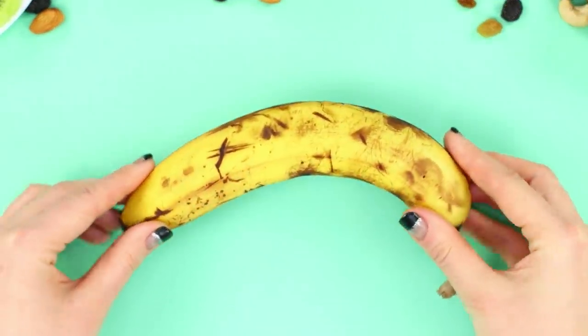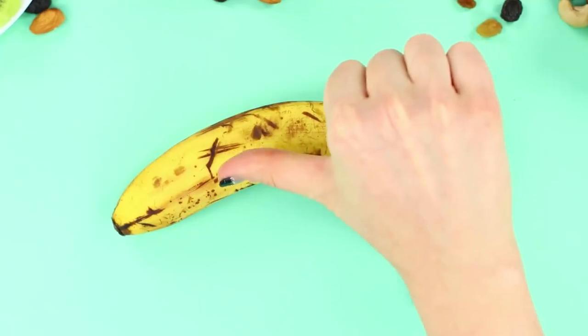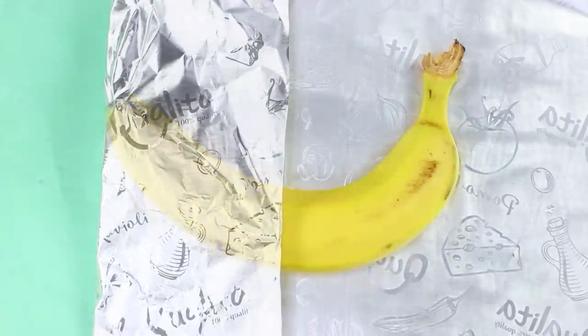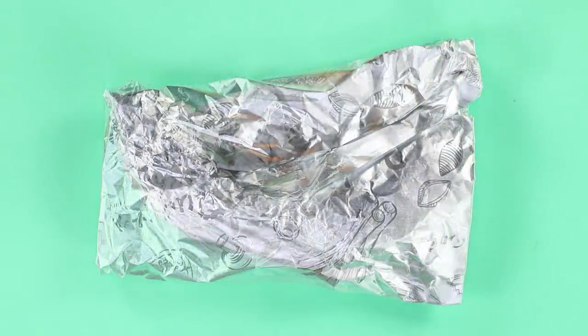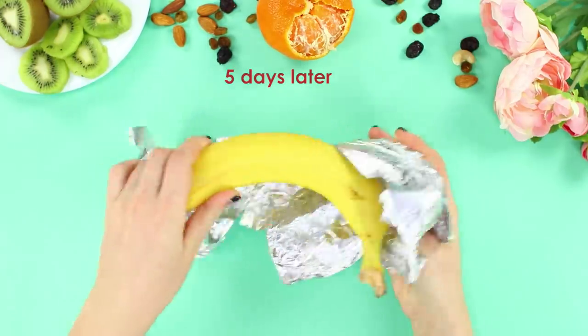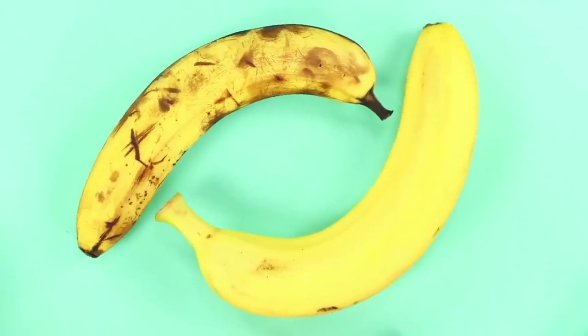These bananas are so delicate — they are so quick to turn spotty and go bad! To fix the situation, take a piece of foil and wrap the fruit in it. So much time has passed, but the banana in the foil is still as yellow and appetizing!